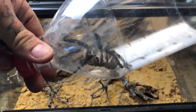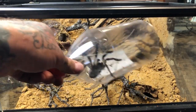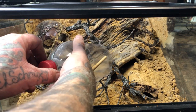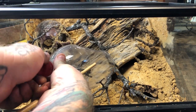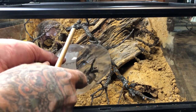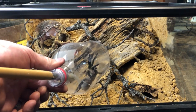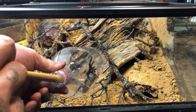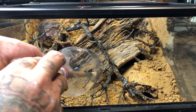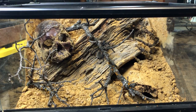Monocentropis balfouri is an Old World species of tarantula. As far as Old World or baboon tarantulas go, I find them fairly calm and easy to work with. However, we do have to be respectful that Old World tarantulas generally pose a much greater threat should you be bitten — their venom often tends to be a lot more potent than any of the New World species. One advantage of the Old World tarantulas is that they do not possess any of the urticating hairs.